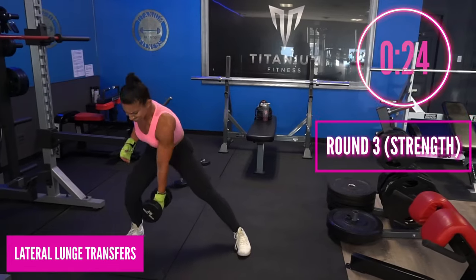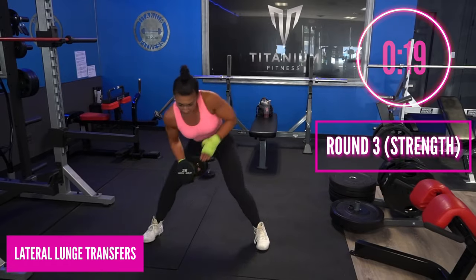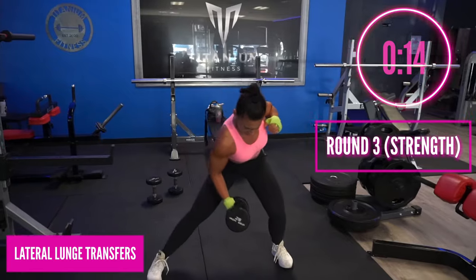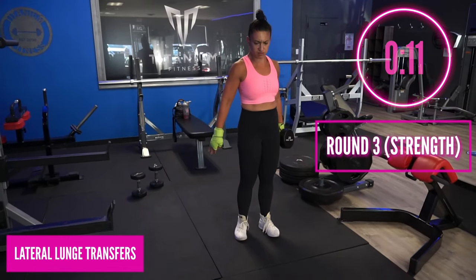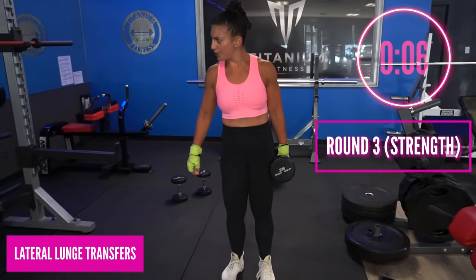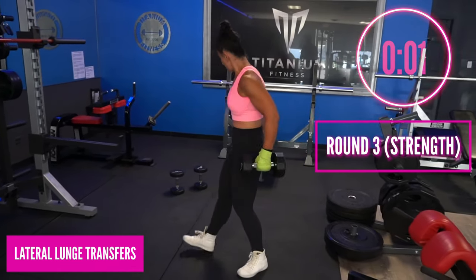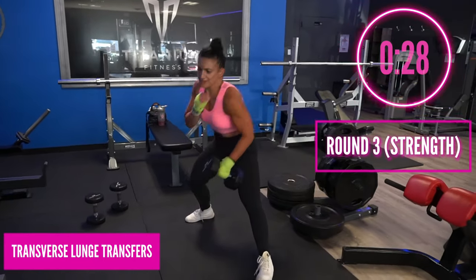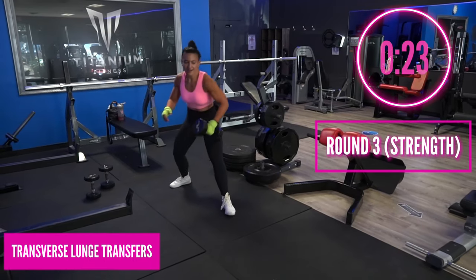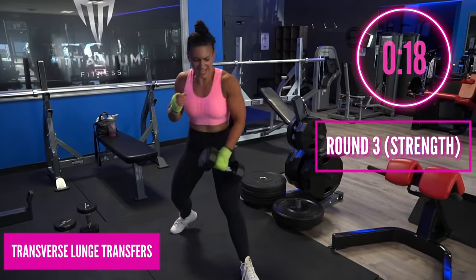We're going back, but this time we're going to do the lateral lunge transfers on the other side — hold the weight with the left hand and step out right. Push through those heels, sit nice and low, work the legs. 15 seconds, then we go to transverse, and then we have our final round of boxing. Full deep breath in — go into those transverse lunges. Transfer the weight from hand to hand, step it out, shift that weight, get into those legs.